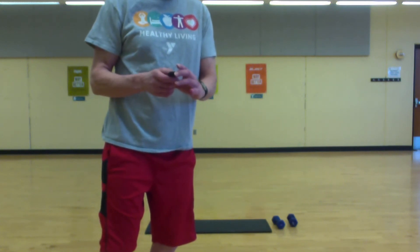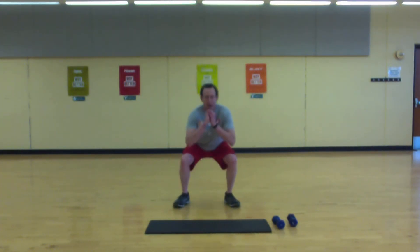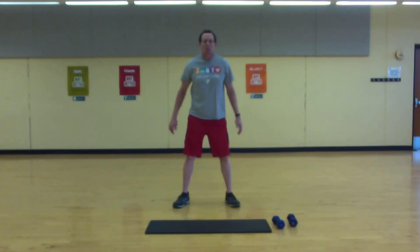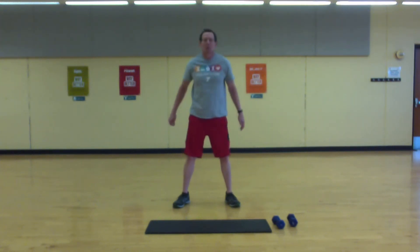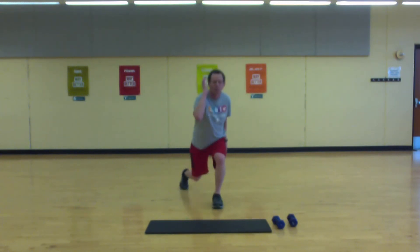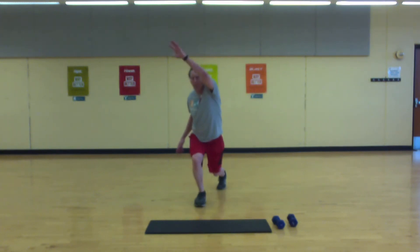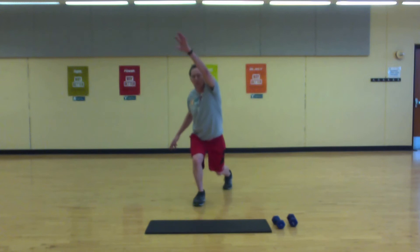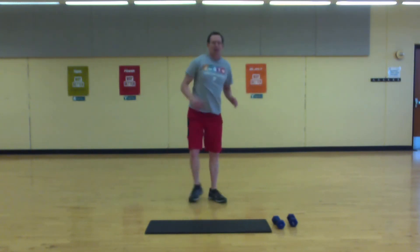Start by squatting down — get your joints loosened up, muscles warmed up. A couple more. Now step back and add a reach. Step out to the side, reach to the side.